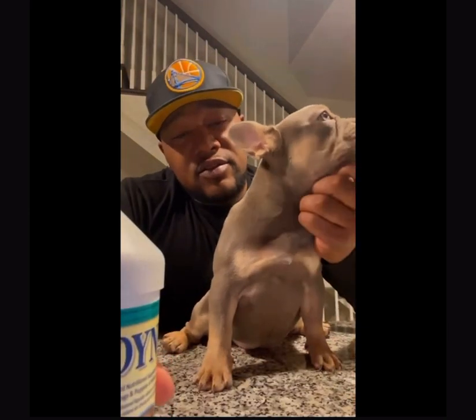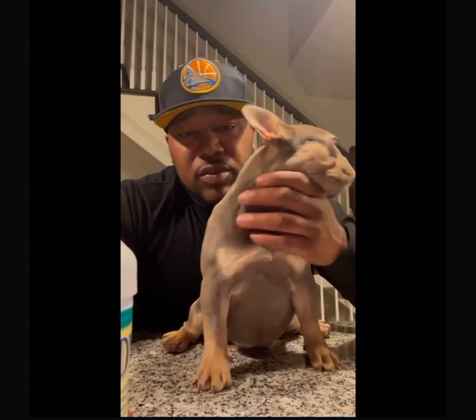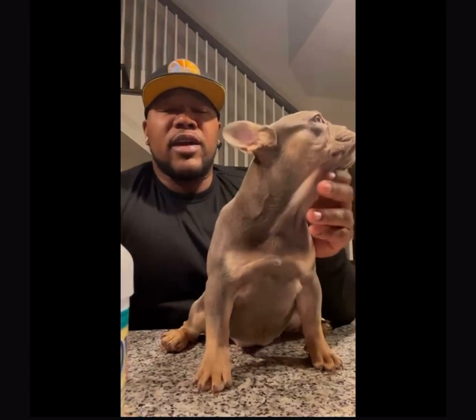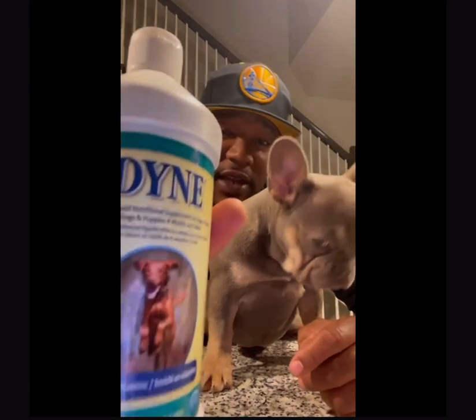I give them a dime twice a day and just make sure I mix it in a little bit, get it all wet. It's real thick, syrupy kind of paste. Put it on the food, mix it in. All the dogs love it and it's real easy to use. I recommend that you use it.